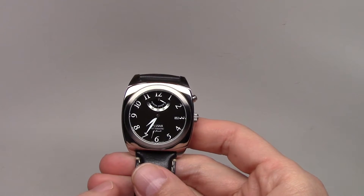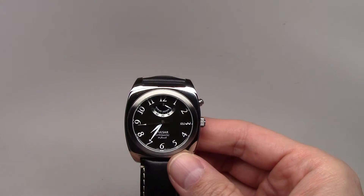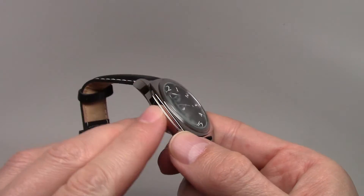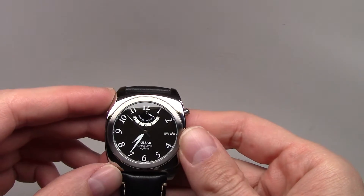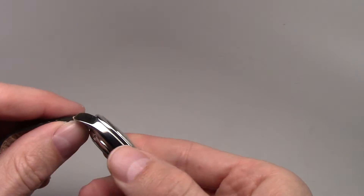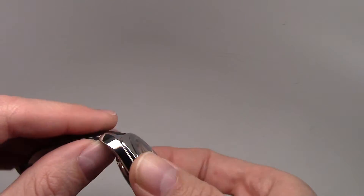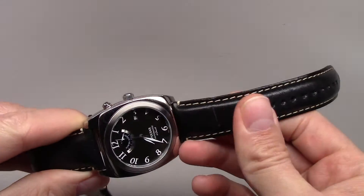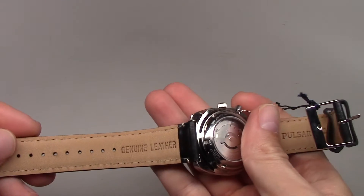Water resistance is 50 meters. It has a polished stainless steel case with a 40-millimeter size, and the thickness is 13 to 13.5 millimeters. It also comes with a leather band.